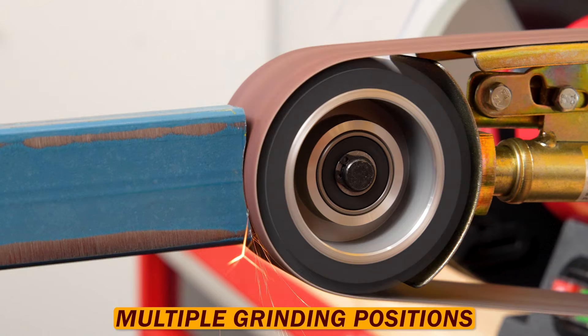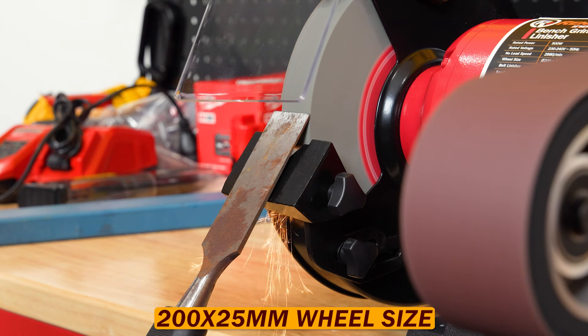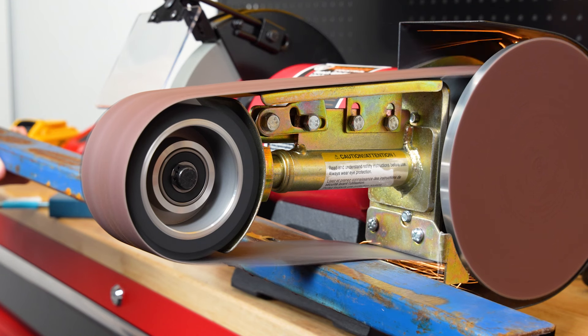With multiple positions for grinding, you can use the contact wheel, platen, disc, or free strapping. With a 200 by 25 millimeter grinding wheel fitted with a 50 by 915 millimeter belt linisher, this unit has you sorted.